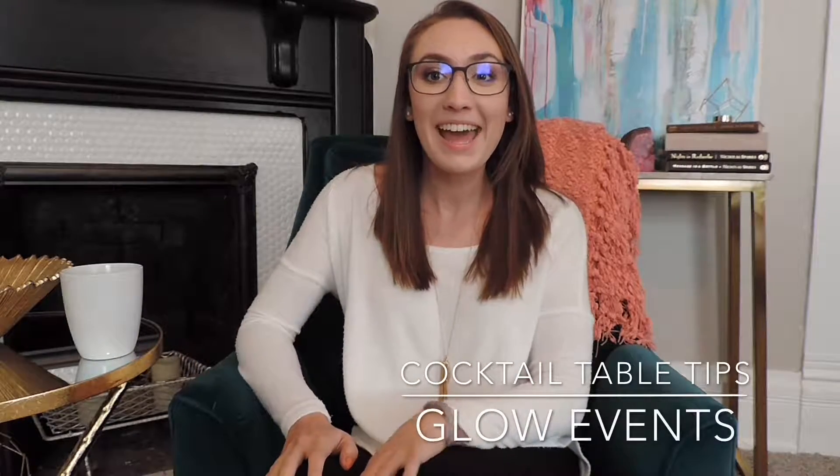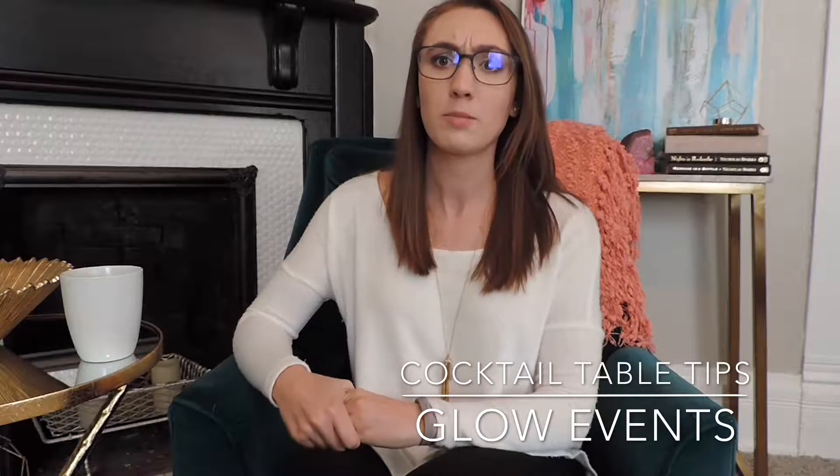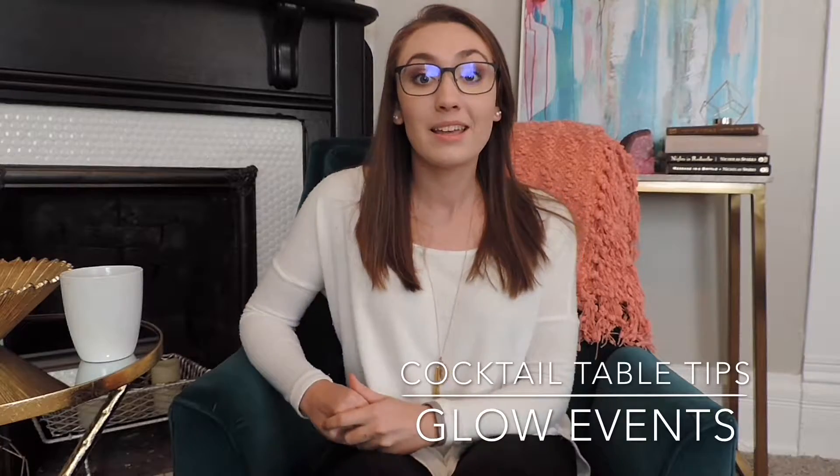Hi, my name is Brianna. I am owner of Glow Events, a wedding and event planning company. Today I am going to inform you about some cocktail table tips. A lot of people don't know about these tips because you've only planned a wedding maybe one time, and I've done it a lot.